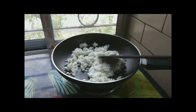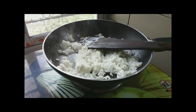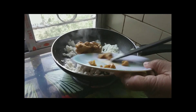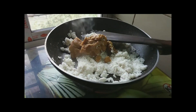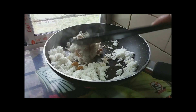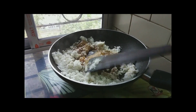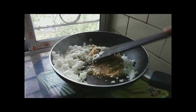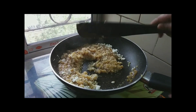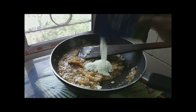After 4-5 minutes, we will cook for 4-5 minutes. We can cook for 4 minutes.